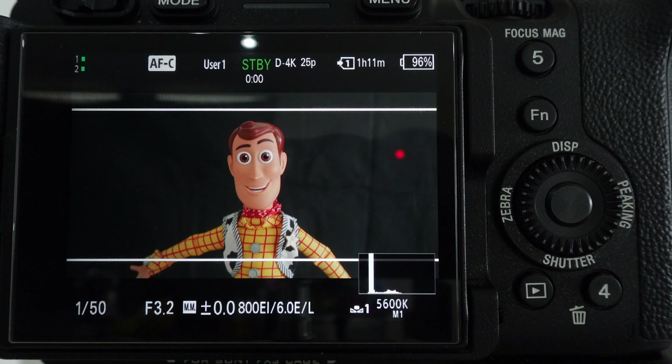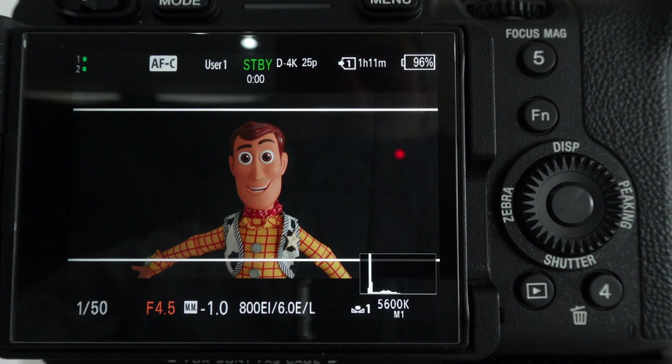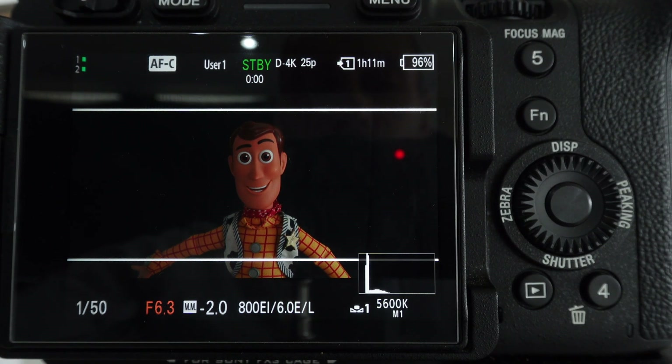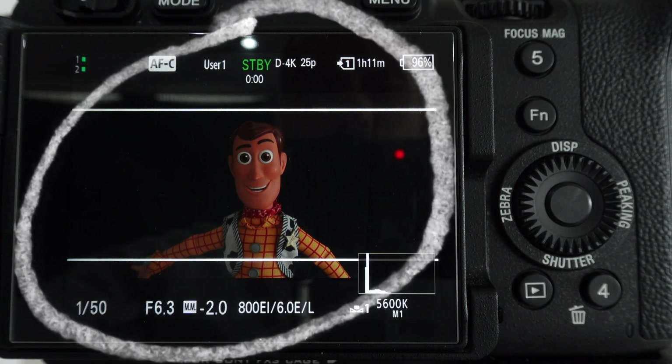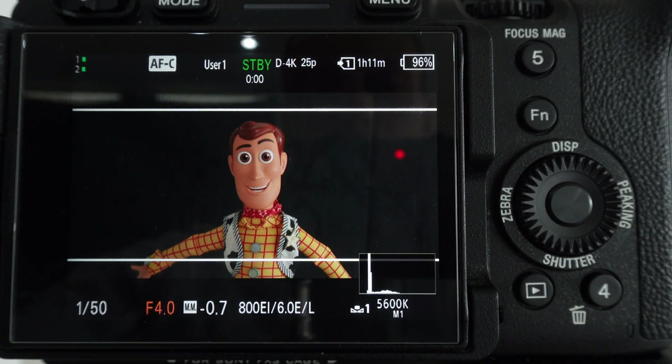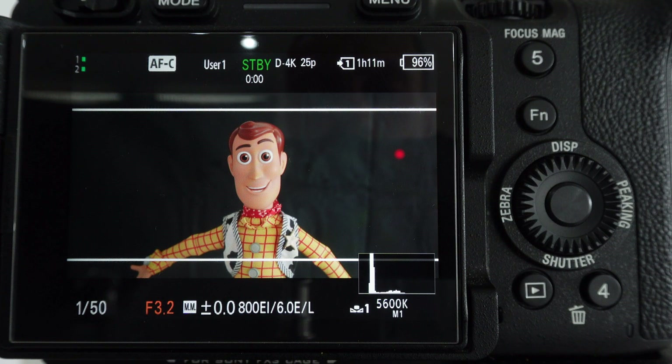So a minute ago f6.3 was the correct exposure — let's see what f6.3 looks like on our subject now. Awful. This is because what your camera's meter is doing is it's taking the whole image and averaging it out to try and see it as middle grey. So with a black background it's telling us it's exposed correctly, but by changing the background without changing the subject, it's essentially confusing the camera because it doesn't know what needs to be exposed correctly in the shot.